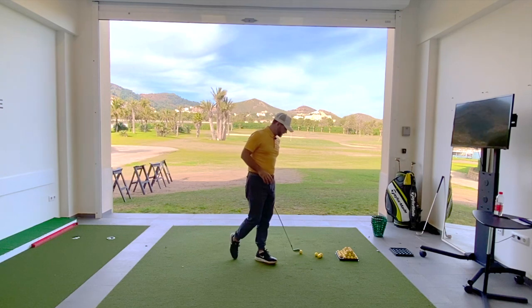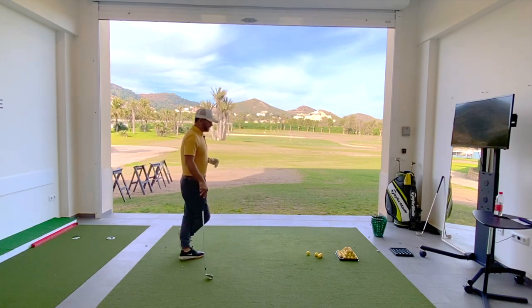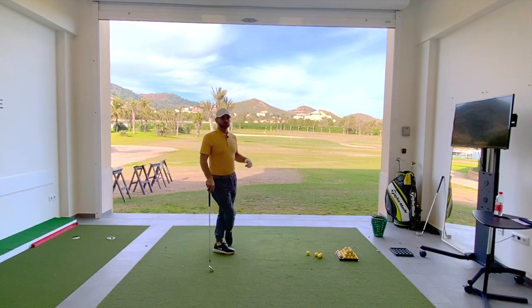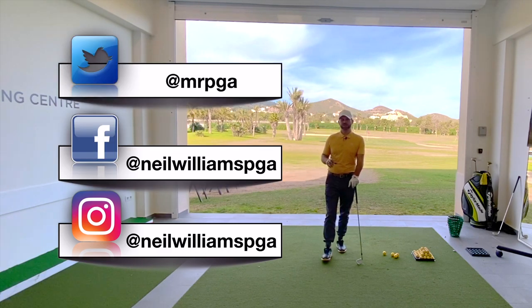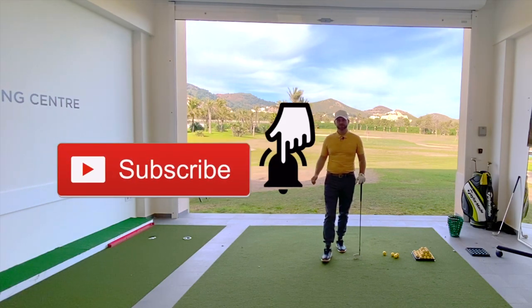What you want to do is get four golf balls, pick a target, and alternate: one draw and then one fade, one draw and one fade. Thanks for watching — I hope that's helped you. Don't forget you can catch me on Facebook, Instagram, or Twitter, and don't forget to subscribe to my channel. Thanks for watching.